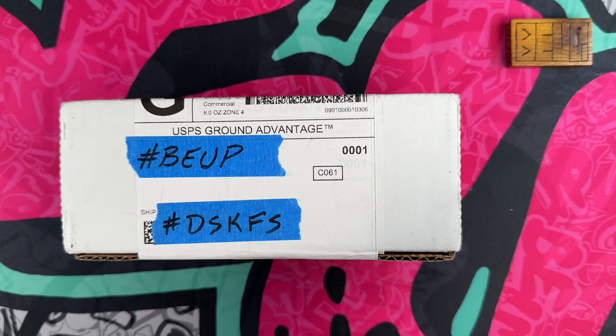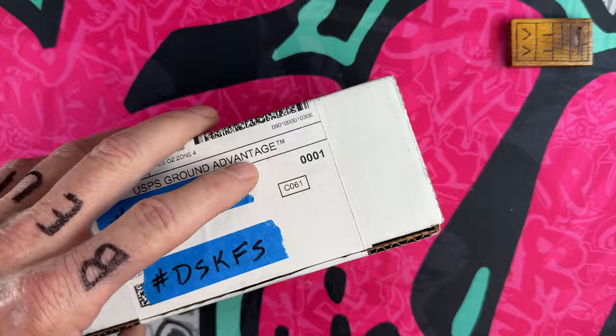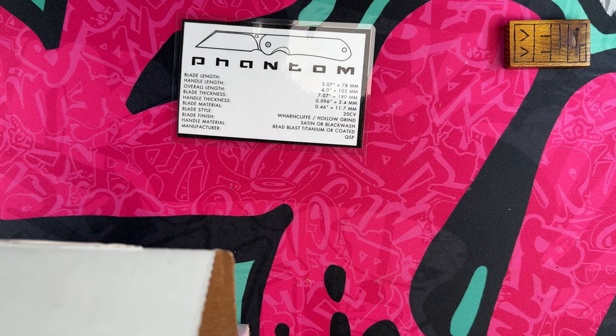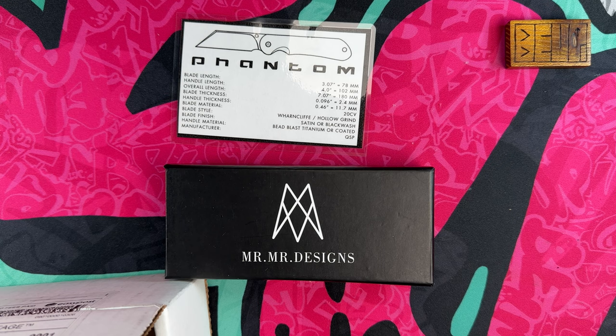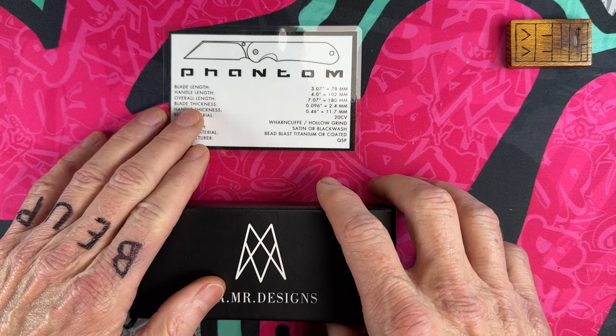Today I have an interesting little package come in from Mr. Mr Designs. This knife has been out with a couple of different people checking it out and I was asked if I'd like to check it out — I said absolutely, please, because I've been so impressed with the two that I picked up. This is going to be the Mr. Mr Phantom — a new knife from Mr. Mr Designs, manufactured by our friends QSP. It is in 20CV, it is a wharncliffe — let's get into it.